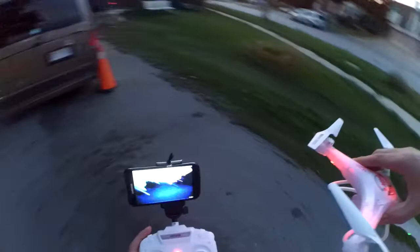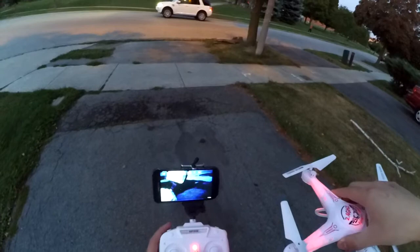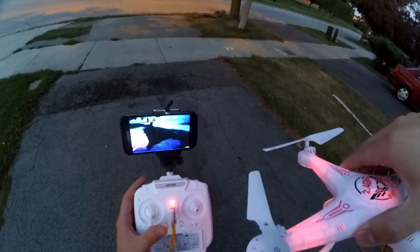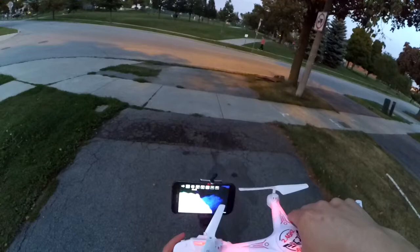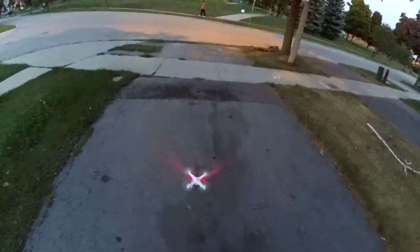You can see there's a good three-second delay. Watch this — there's my phone, there's my controller. One, two, three — I'm going to move it. One, two, three — it's a good three to five second delay.